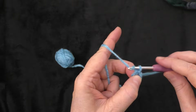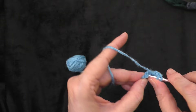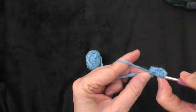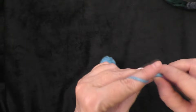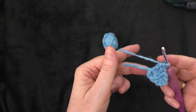Then you're going to chain three — one, two, and three. Now in that ring we created, we are going to put 11 double crochets, working over our beginning tail as we make them. The chain three that we did at the beginning counts as a double crochet, so you will end up with 12 double crochets in the ring counting that chain three. Finish making those 11 double crochets and I will come back when I have all of mine made.